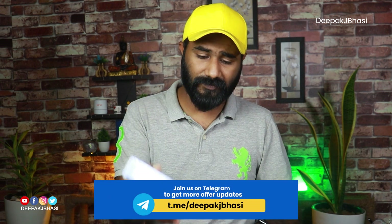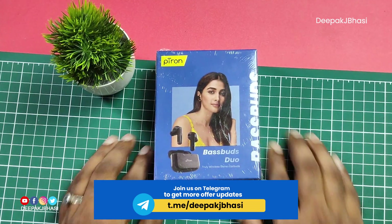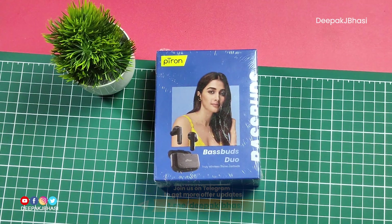Hey guys, we are going to talk about this video. Petron's latest title is Bass Buds Duo. I am going to share this video with you. If you want to share this product, you will be interested in this product.